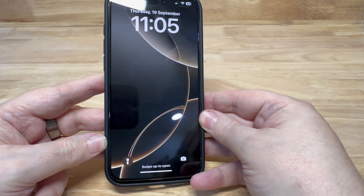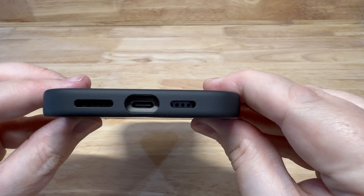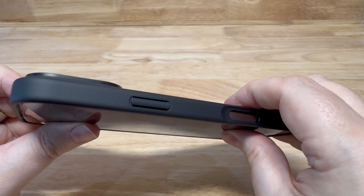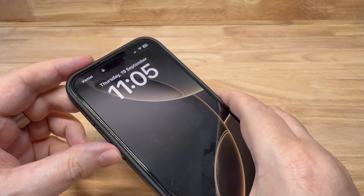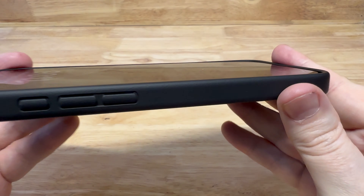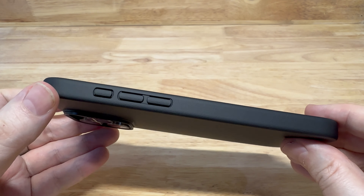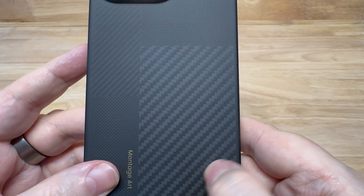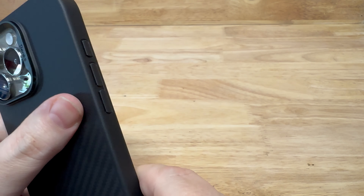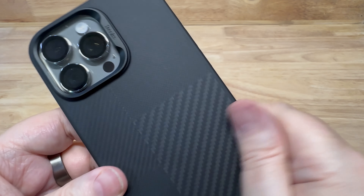This is what it looks like with the phone in — nice camera cutout with clearance so it doesn't touch the lenses. There's a little bit of screen lip at the top and bottom, and the sides are a little bit more recessed. The buttons feel nice; they're more of a plastic rather than metal. But the Kevlar feel is absolutely lovely. This one will set you back $42 or £35 in the UK.